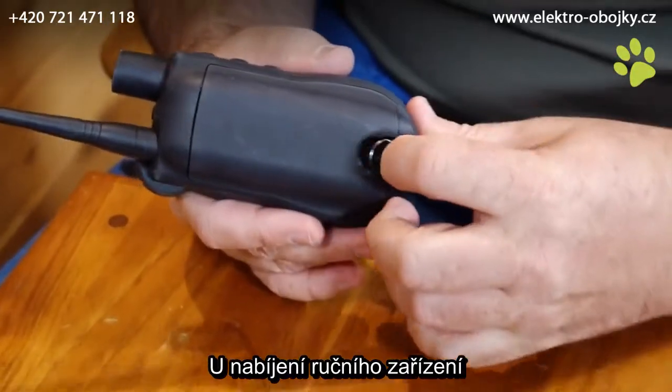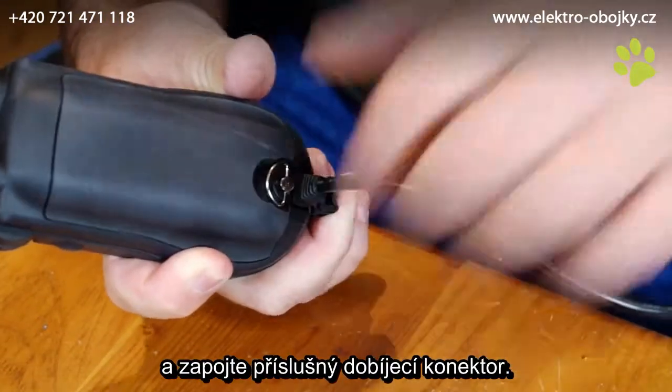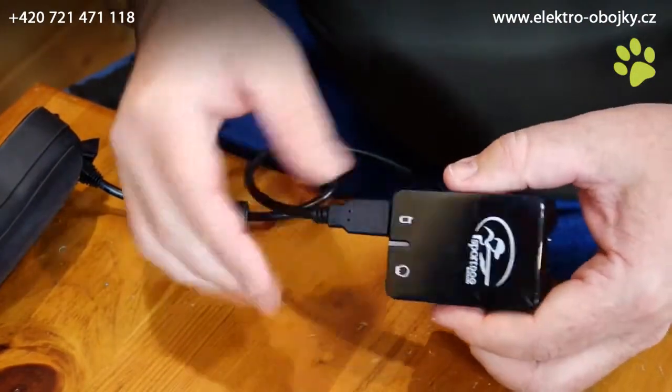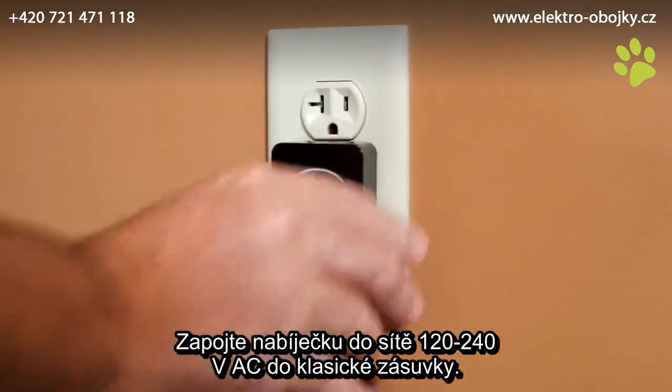To charge the handheld device, lift the rubber cover protecting the charging jack. Connect the appropriate charger connector to the charging jack as shown. Plug the charger into a standard 120, 240 volt AC wall outlet.